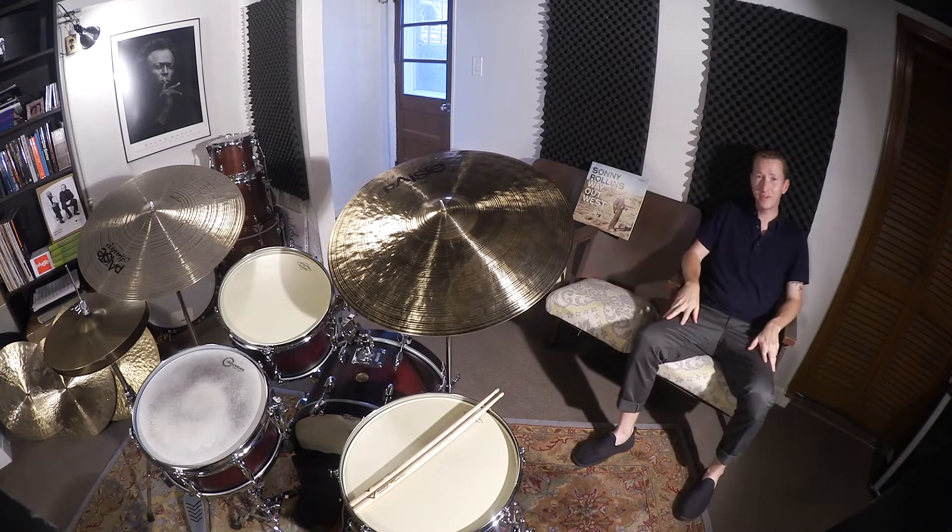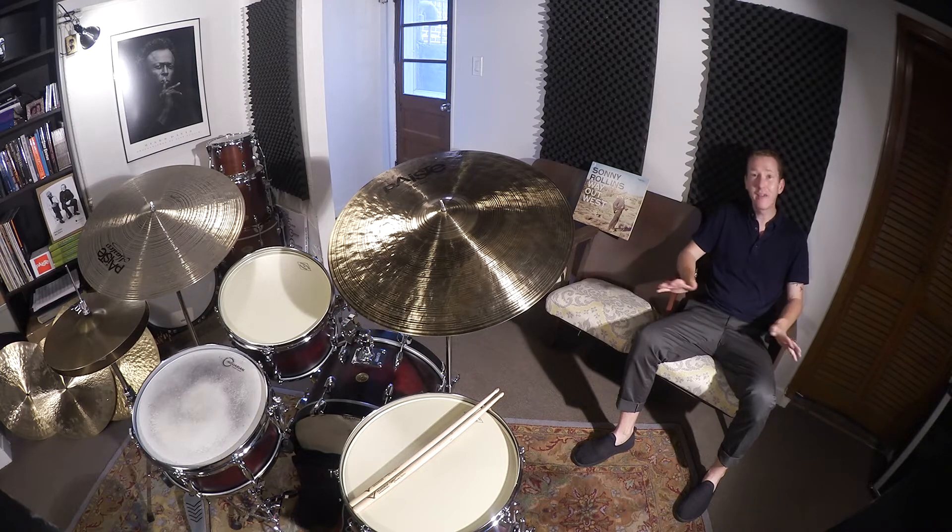Now Shelly Manne is one of, if not the most recorded jazz drummer of all time. Really musical, really swinging — he sounded great in every setting and made all the musicians around him always sound great. So check out Shelly Manne.